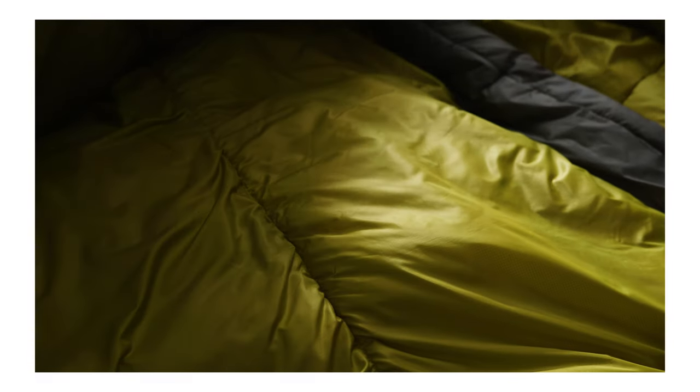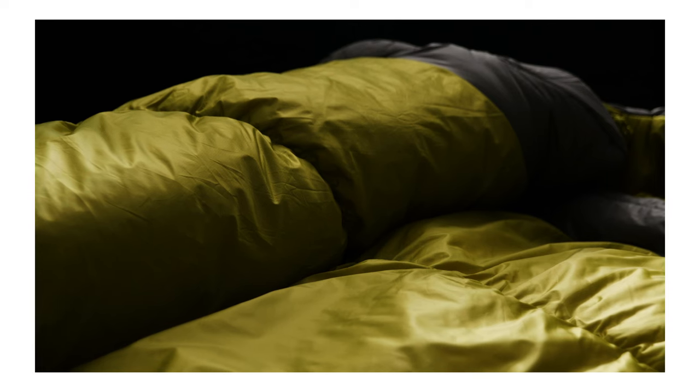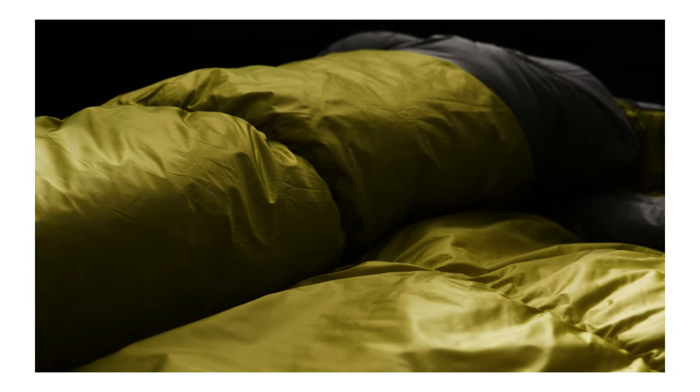The inside of the bag uses a 20 denier ripstop recycled polyester, which is soft and light and allows the insulation to loft freely.